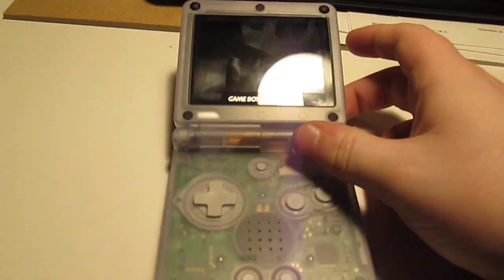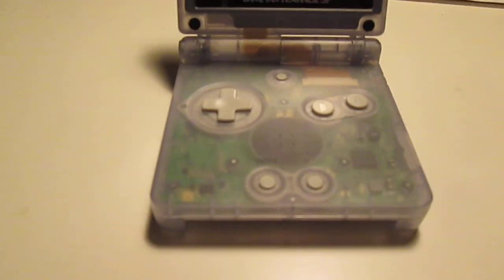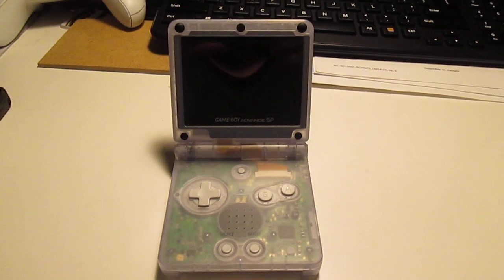It is a little bit of a fingerprint magnet on the screen. It's supposed to be glacier blue, but I've been told it looks more like a clear gray.